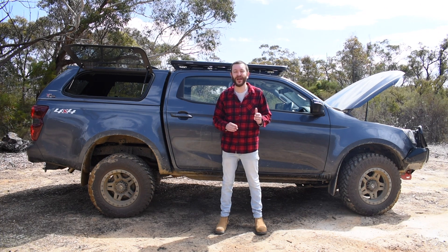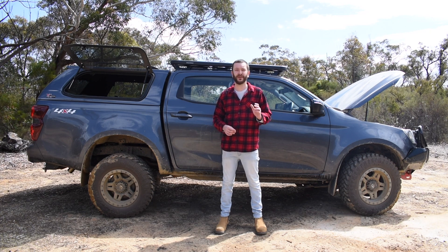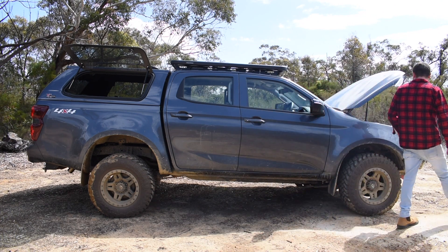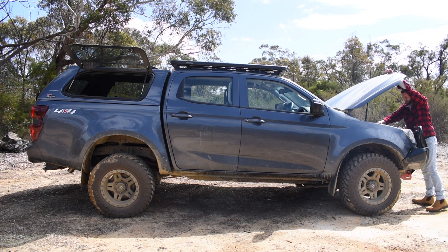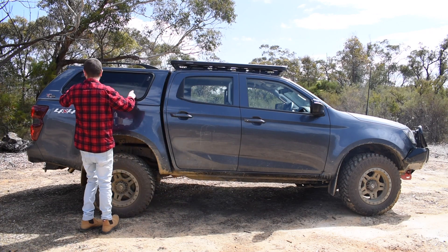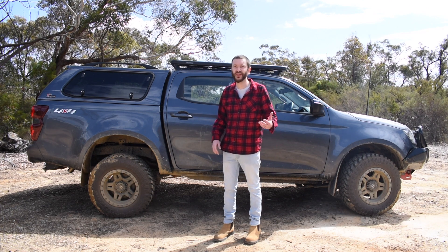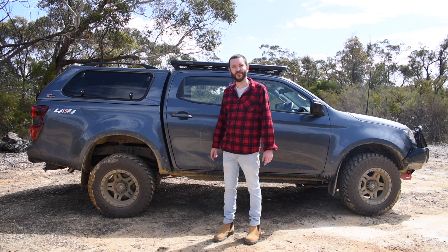We've got an Invicta 100 amp hour slimline battery mounted on a Piranha battery tray with a 30 amp Piranha battery charger, but it's not in the engine bay — and it's not in the canopy. We've done a really smart thing and worked with these companies to develop a really unique solution which takes up a lot of wasted space. It's all behind the back seat.